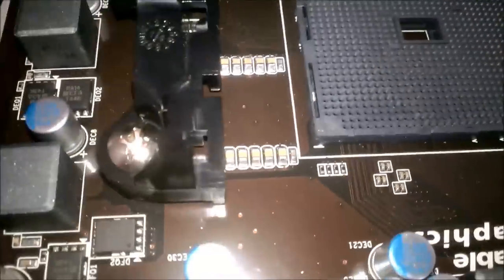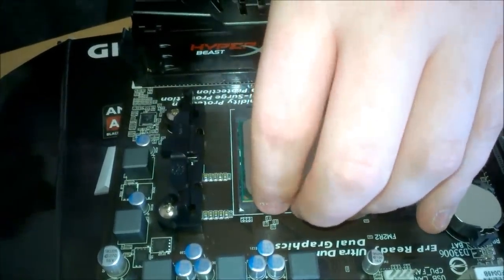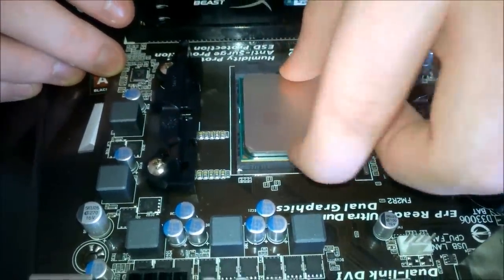Here we have our Athlon — we're going to put this in the motherboard now. We're just going to be very careful. If you see the gold triangle on the CPU, this will go in the same direction as the triangle on the motherboard. What we're going to do is lift up this lever, put in the CPU, and then close it. Make sure it's not going anywhere — and it's not.